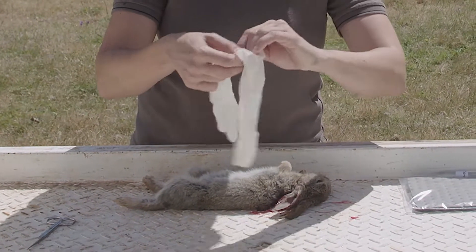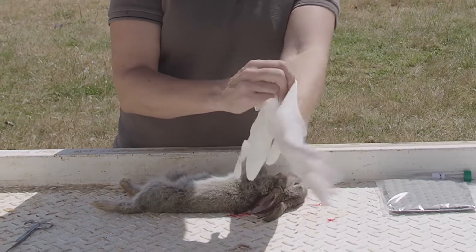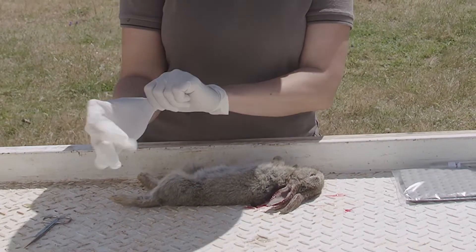If you have gloves, it's recommended that you get some — you can just use food grade gloves that you buy from the supermarket. It will just help protect against contaminating samples between rabbits if you find more than one, and also just keep your hands clean.